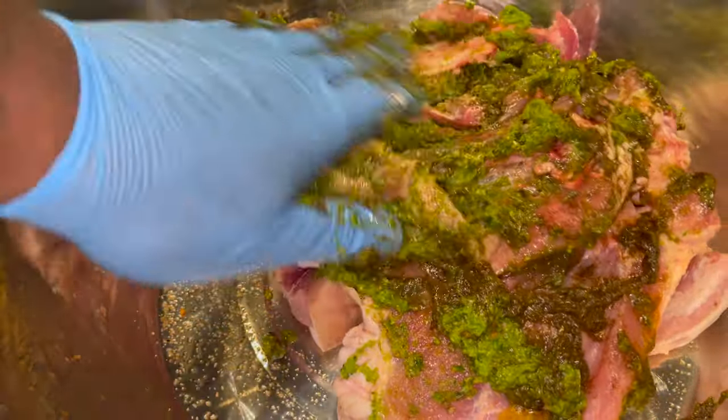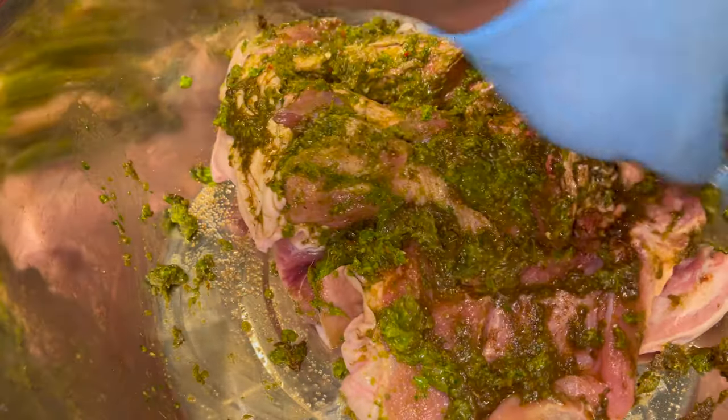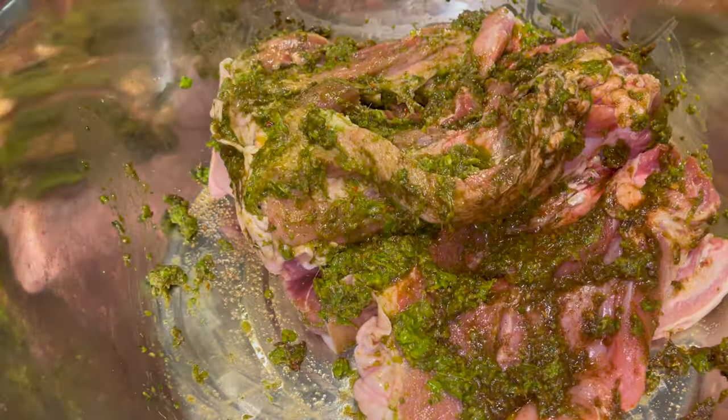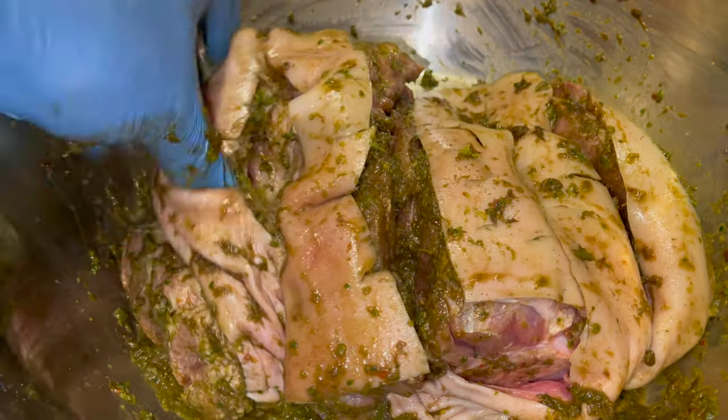With this particular meat, you want to make sure you let it marinate for at least two to three hours, but if you can, 24 hours would be even better. Go ahead and continue to massage that in. You want to set your oven and start preheating at 375.